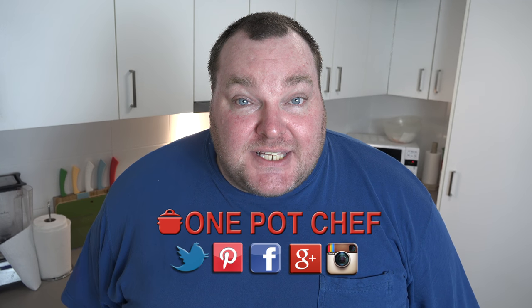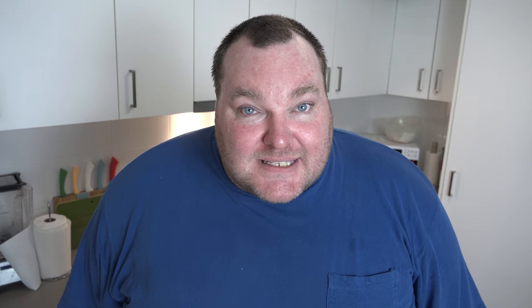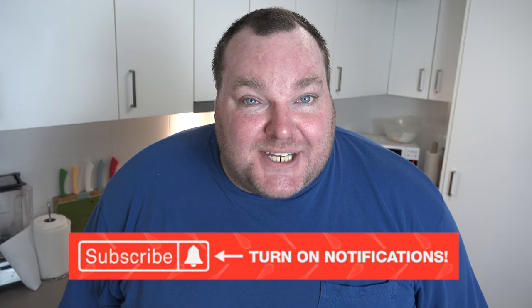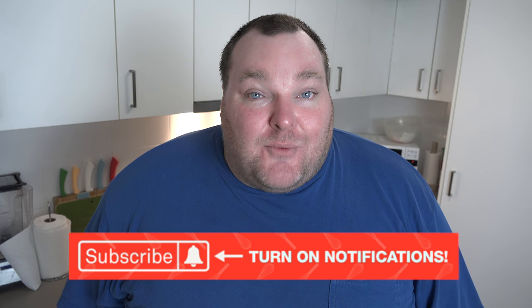While our chicken is simmering away, a quick reminder to check out my social media — Facebook, Twitter, and Instagram — links are in the video description below. And don't forget to subscribe to my channel and click that little notification bell so you won't miss out on any of my new videos.